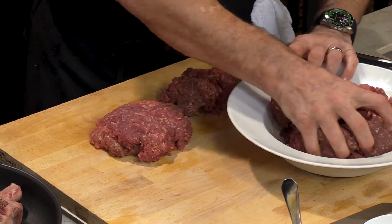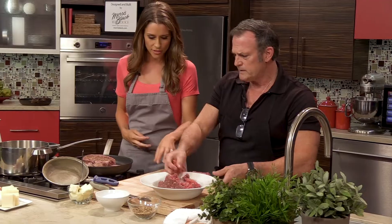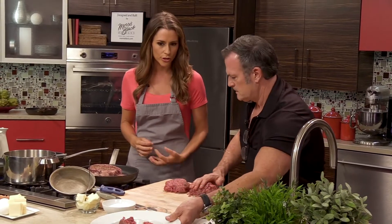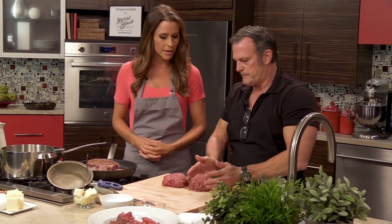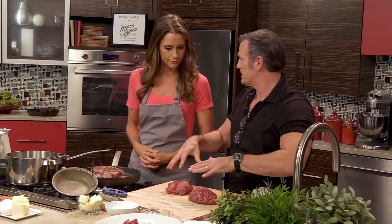We use a 10-ounce burger at the restaurant. You can tell this meat is different from what you'd get at the grocery store — it's so much darker and more red. It's not just byproducts after they take off the sirloins and tenderloins; everything's in here.